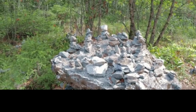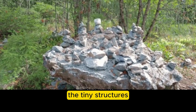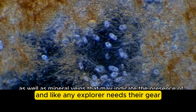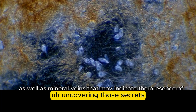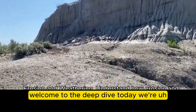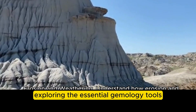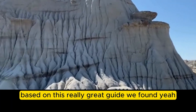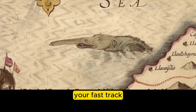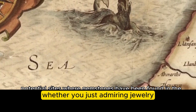Have you ever held a gemstone and wondered what's really inside? Those little flashes, the tiny structures — it's like a whole secret world in there that you can barely see. And like any explorer needs their gear, uncovering those secrets takes the right tools. Welcome to the deep dive, where today we're exploring the essential gemology tools based on a really great guide — your shortcut and fast track to understanding the science behind it all.